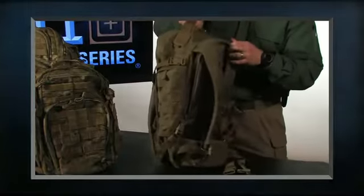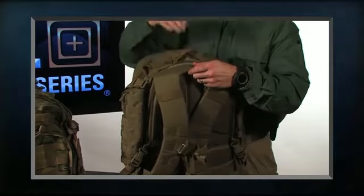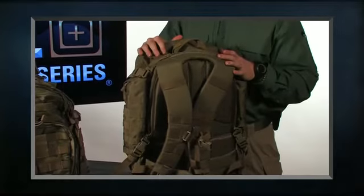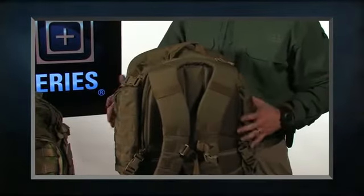Up at the top we have our carry handle — grab it and go. We have our fleece-lined sunglass pocket, a great pocket to keep your sunglasses right on top with quick access. You don't have to worry about the lenses getting scratched, and if you put a smartphone in there you don't have to worry about the lens getting scratched. It's also on top so it doesn't get crushed by the weight of what you have in the pack.